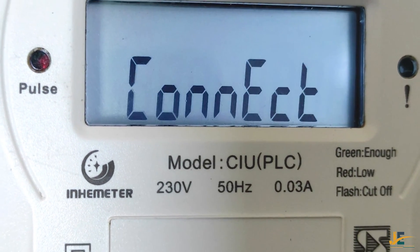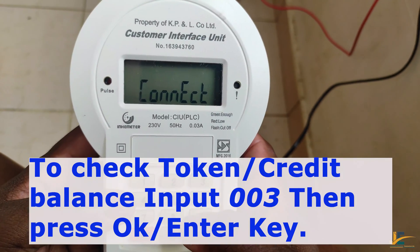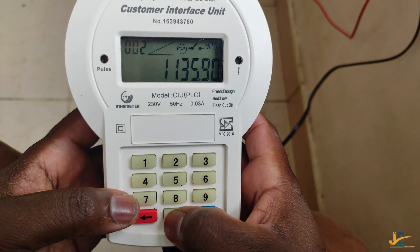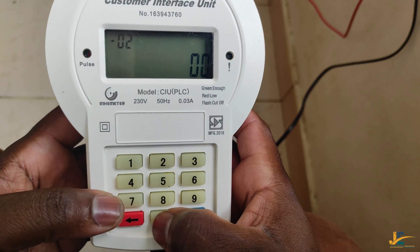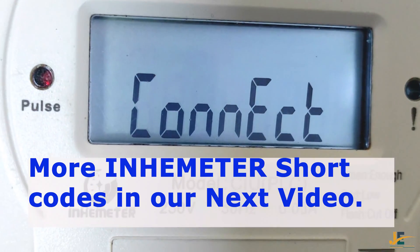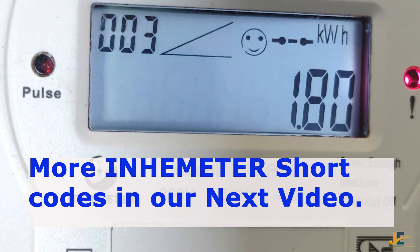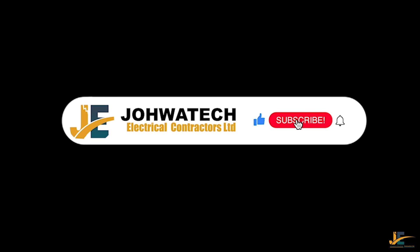Our token has been loaded successfully. To check the remaining credit, you input 003 and it will show you the remaining credit.